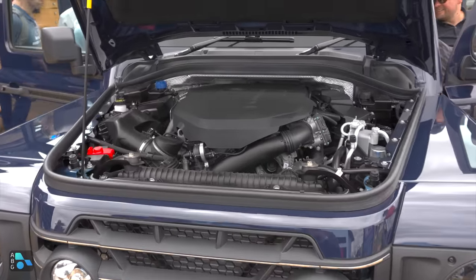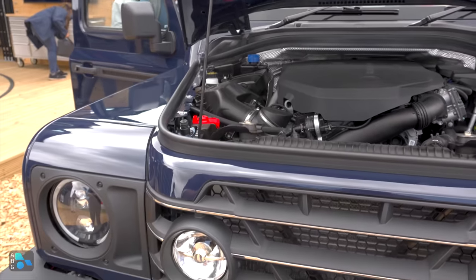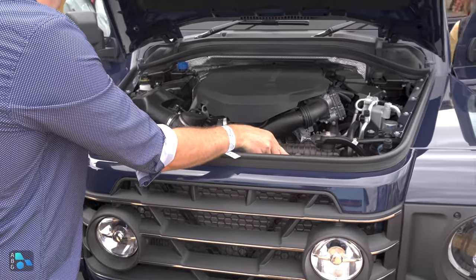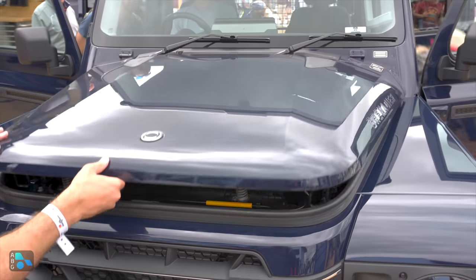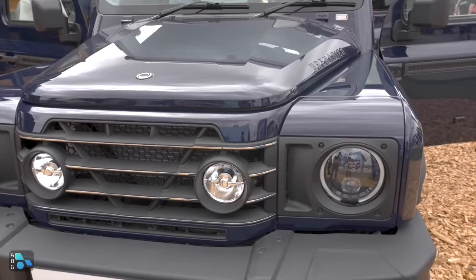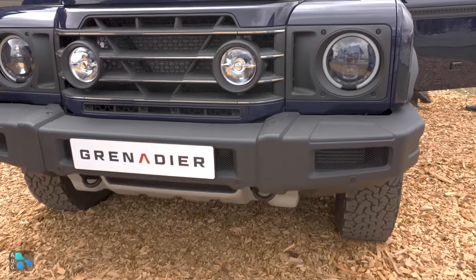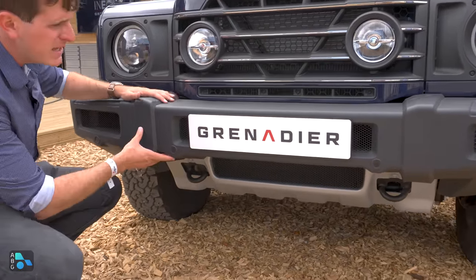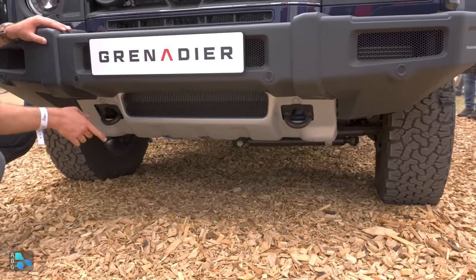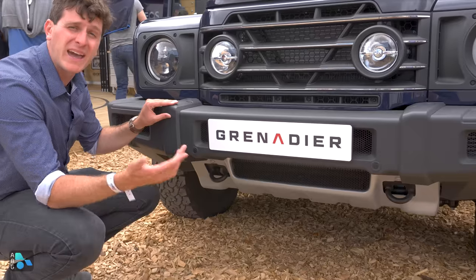The BMW engine really helps give this front end its unique look. It definitely has sort of a Defender look but also a bit of G-Wagon with this stacked hood — kind of a V-shaped hood profile. Round headlights, very Jeep-esque. Big chunky bumper, and underneath you find genuine skid plates with real recovery points, and then solid axles front and back.